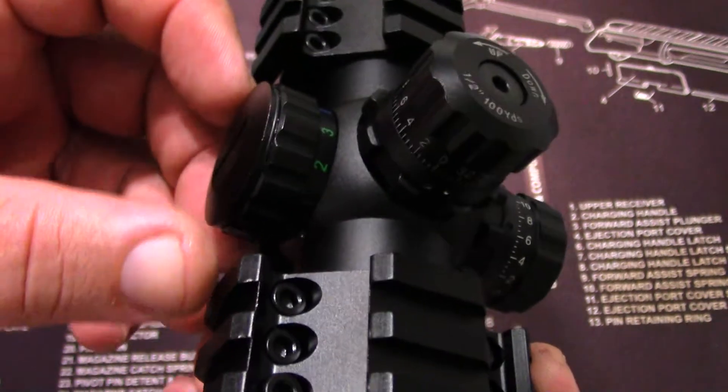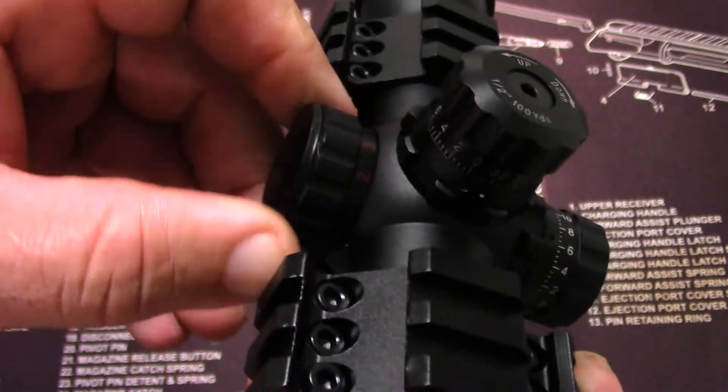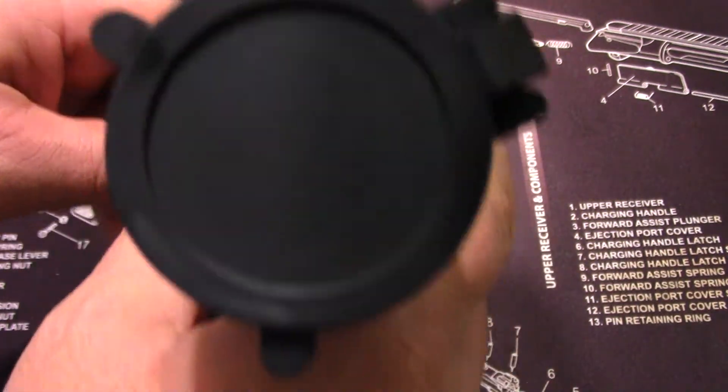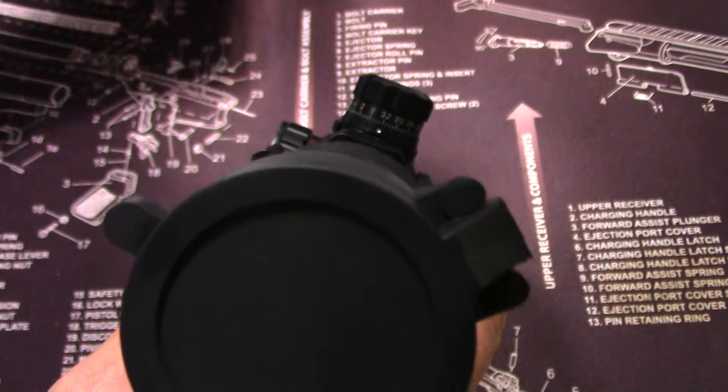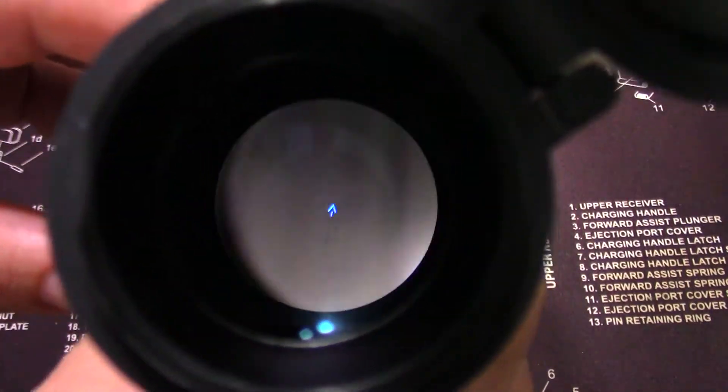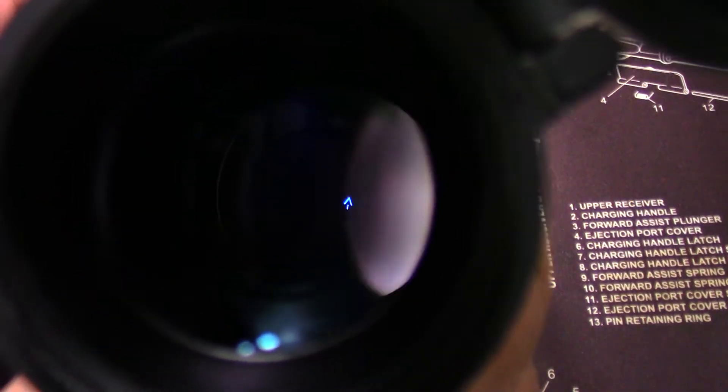You have three different illumination colors: green, blue, and red. For the money, it's pretty good. Let me show you with a white background so you can see better. You can change the color here — there's green, red, and then off. It's very hard to see from this angle. The reticle stays the same as you zoom in and out, which is pretty good.